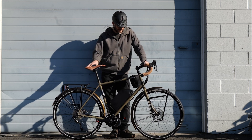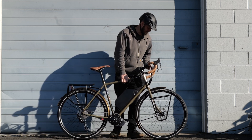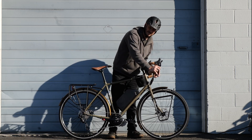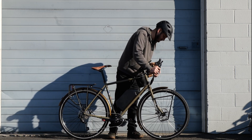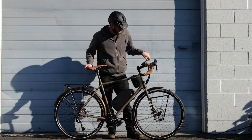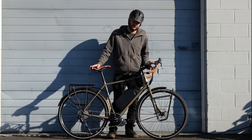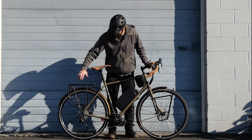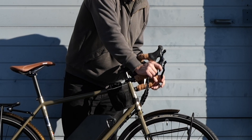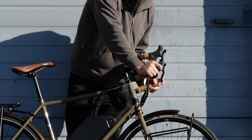This is a Fuji touring bike. This bike is made for literally going cross-country. You can see it's got the drop bars, 700C tires — this thing is built for speed. But it's also got front and rear racks so you could keep your camping gear with you. It has drop bars, so there are a couple of tricks you've got to do with drop bar bikes, and I'm going to get into that.